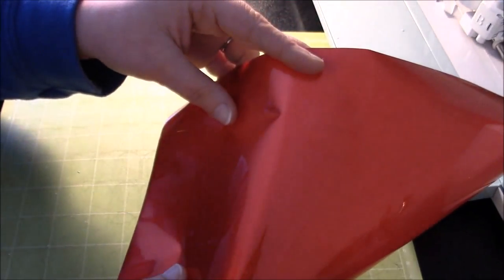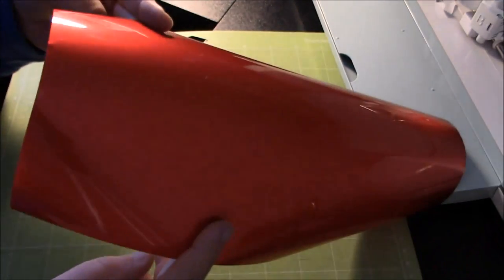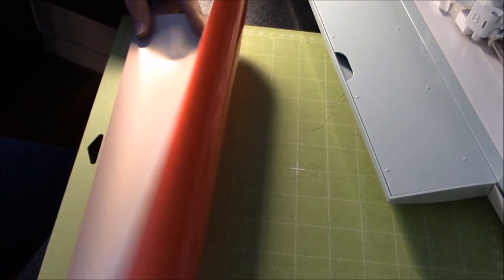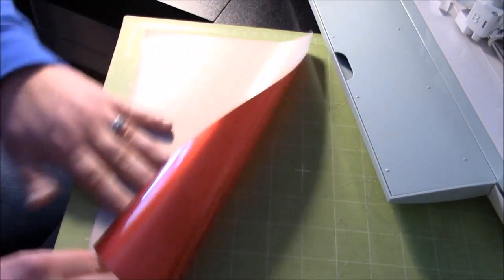With iron-on, you want to make sure you put your shiny side down. This is a Siser brand EasyWeed iron-on in a red foil color, so the back of this one is going to be white. You want to make sure that the white side is up. I just used a guillotine-type paper cutter to cut this so that it would have a nice straight line.